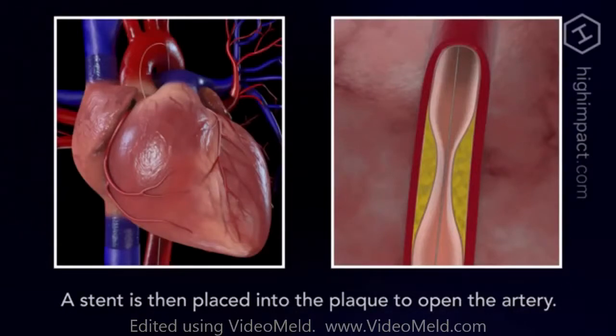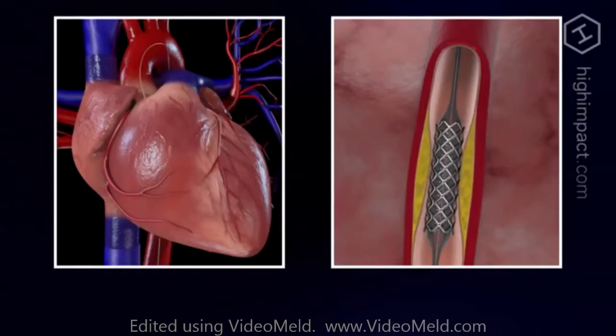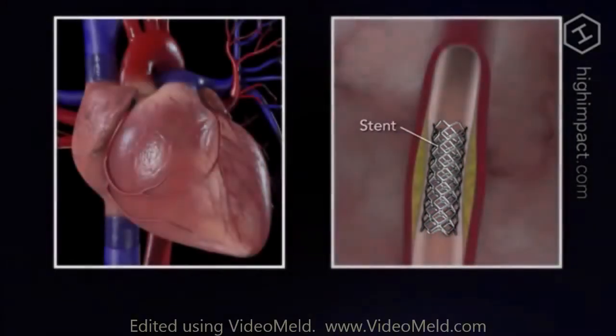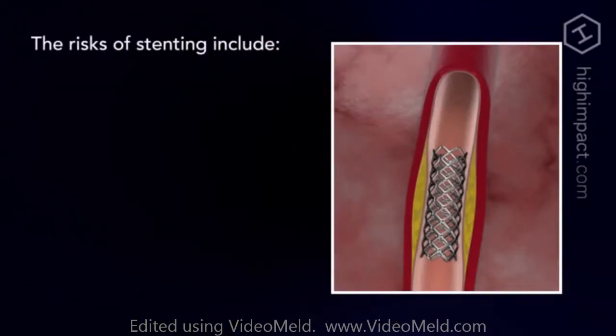Some patients will receive a coronary stent, which is a small tube made of wire mesh designed to prop open the artery once it has been treated. A collapsed stent is placed over the deflated balloon as it is moved into position. When the balloon is inflated, the stent expands and locks into place. After the balloon and catheter are withdrawn, the stent remains behind to hold the artery open permanently.